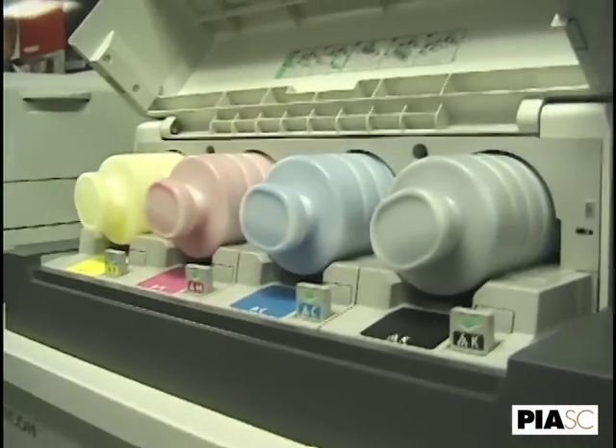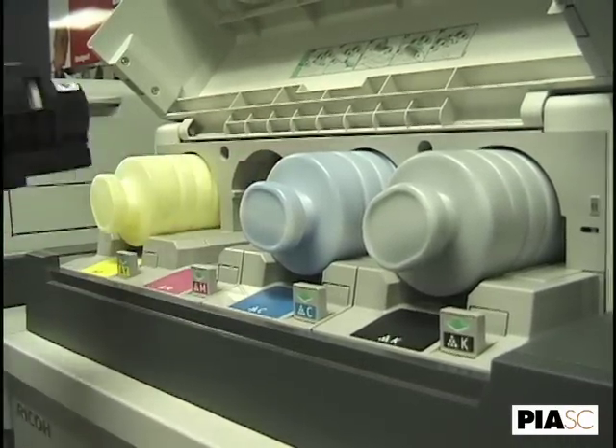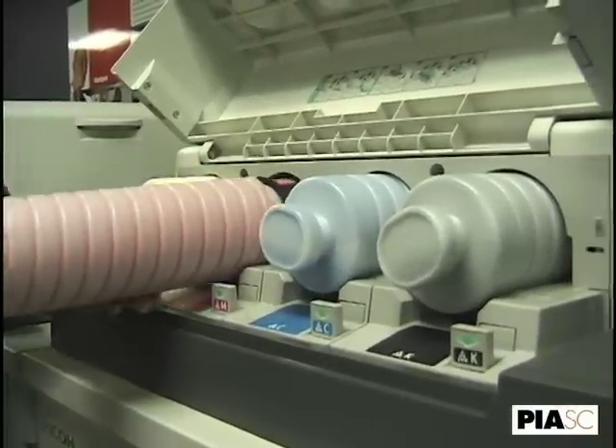The toner hopper assembly is designed so that you can change toner while the machine is running. Very large, easy bottles to change.